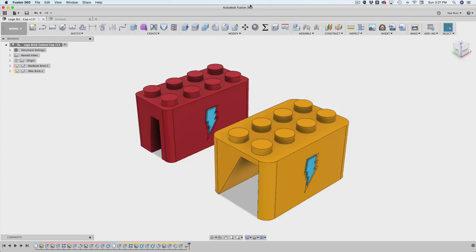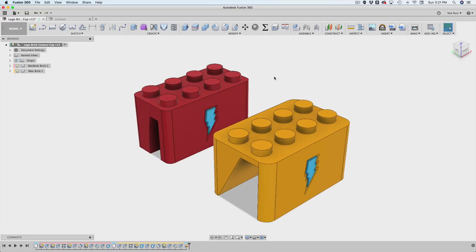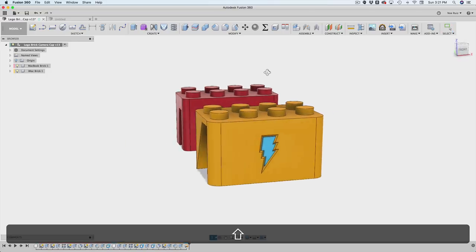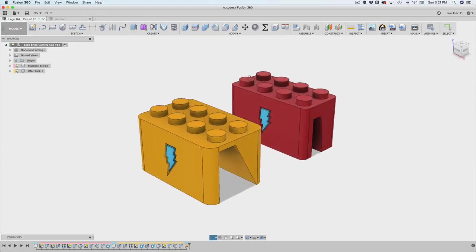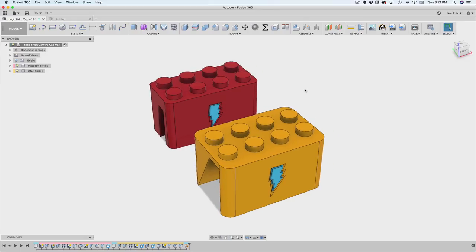Hey, what's up and welcome back to another Labrador tutorial. Today, I want to show you how I built these 3D printed Lego pieces. These are little Lego-compatible pieces designed to fit over my desktop monitor so they can rest on top of the monitor and I can put my Lego minifigs on top. It's a pretty neat little project, and it's really cool because it's parametric — a great example of using user parameters to drive a design.